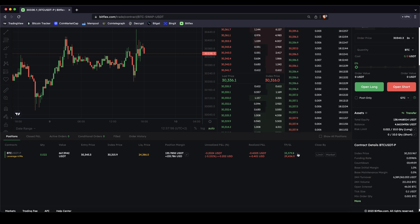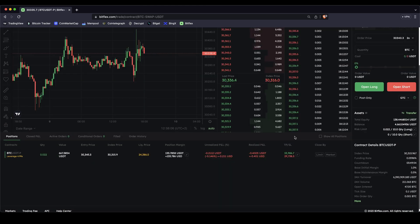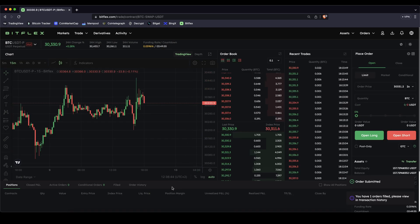You can edit the take profit and stop loss at any time by clicking in here, switching up the numbers — for example 12% take profit and 2% stop loss — and you can always check what your loss or profit will be at those prices, then click confirm to update them. Once that's set, you can scroll up and watch how the price moves and wait until either your take profit or stop loss is hit. Or of course at any time you can close the position manually — just go up to the right, click on market close, and choose how much of the position you want to close, for example 50% or the full 100%. Then just click confirm and the position is closed.